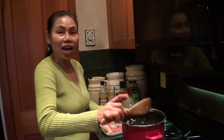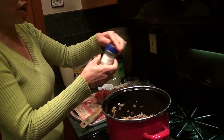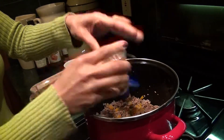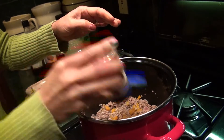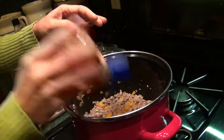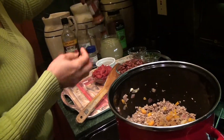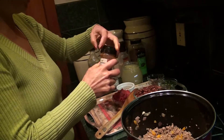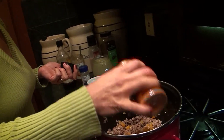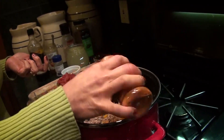After 8-10 minutes, I am going to add the spices. About one tablespoon of ground cumin. I am going to add cayenne pepper — if you don't like it too spicy, just add a little bit; if you like more spicy, add about one tablespoon.